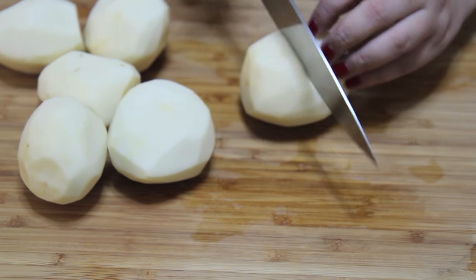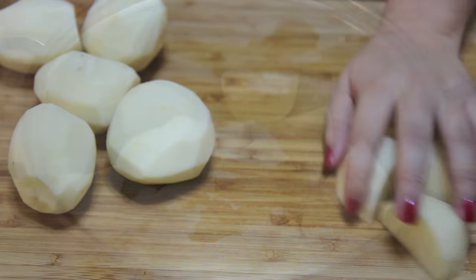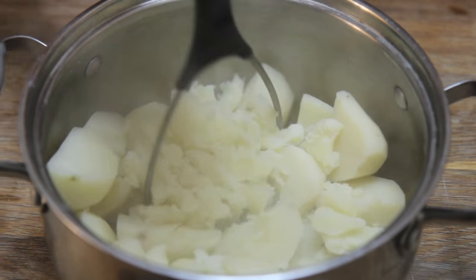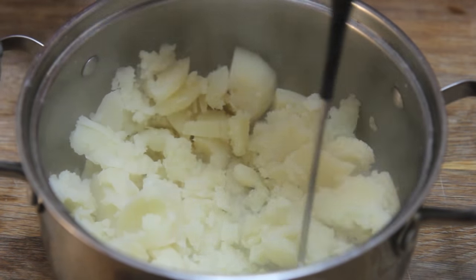I gave my potatoes a buzz cut, rinsed them under cold water, and cut them in quarters so they'd cook quicker. I cooked them for about 30 minutes, or until they were nice and tender. I don't own a potato ricer, but those things are the best for mashing potatoes — I'm just using a regular masher.